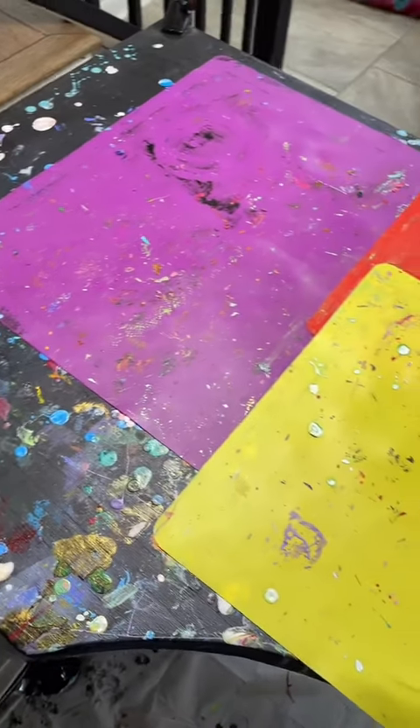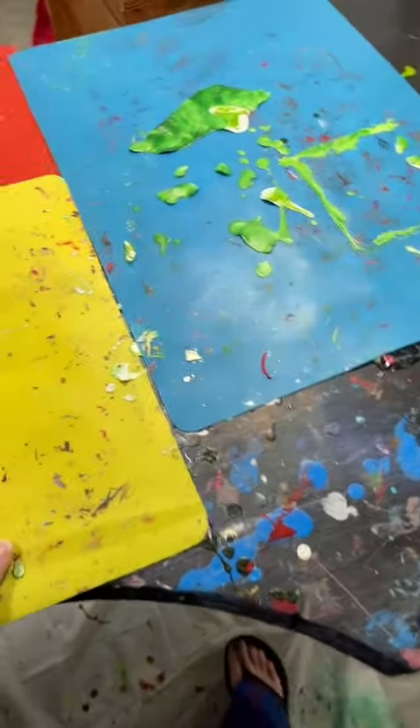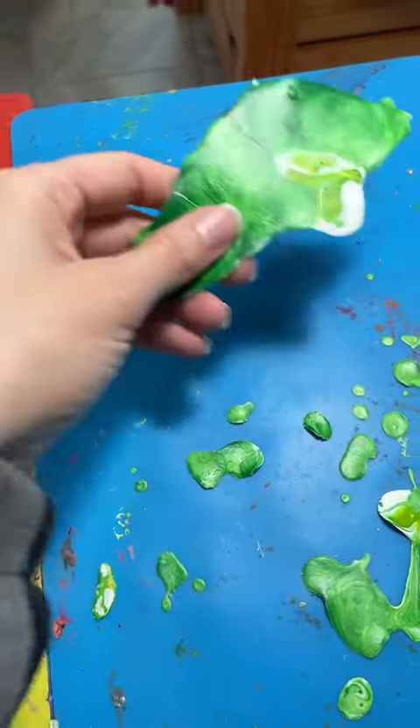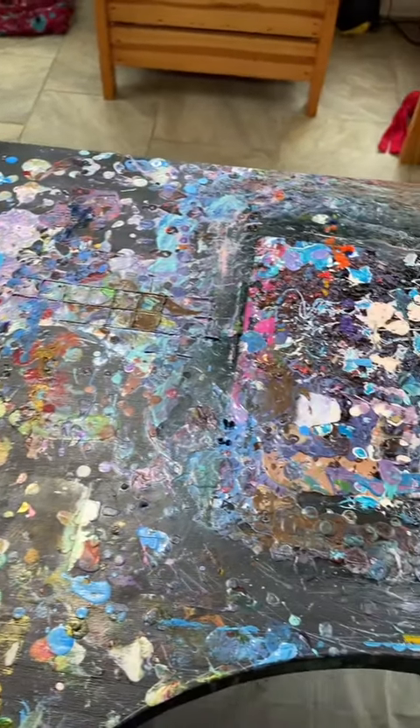So this is my art table and as you can see it has paint everywhere. I use these silicone mats because you can just peel the paint off, which is really nice. So I removed the mats and this is the disaster that lies beneath.